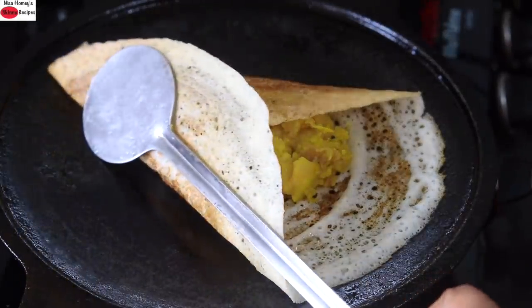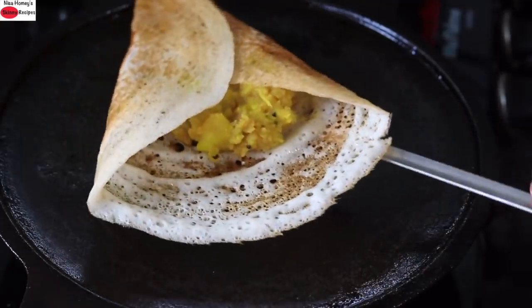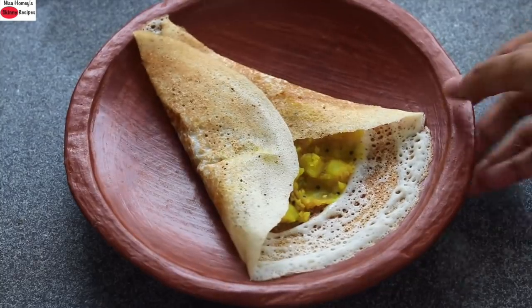Hey guys, I'm Nisha Homi and today I'm sharing a healthy masala dosa recipe. Healthy crispy masala dosa is an all-time favorite and I'm showing three different ways to make masala dosa. So without wasting much time, let's get started with the recipe.